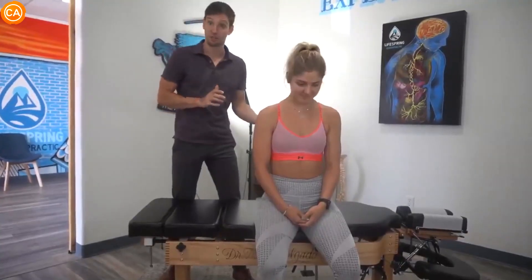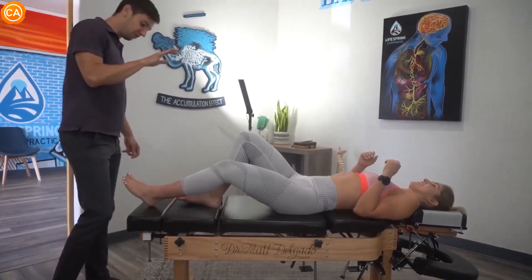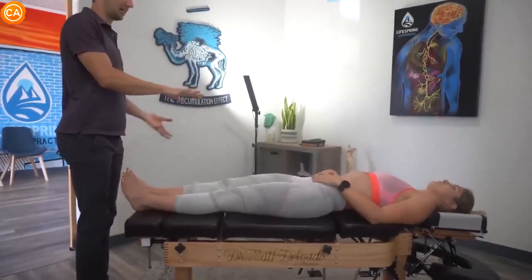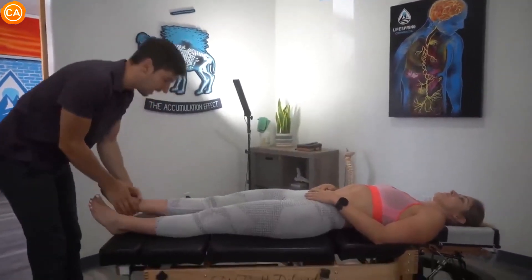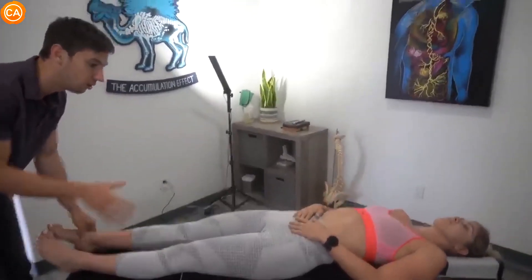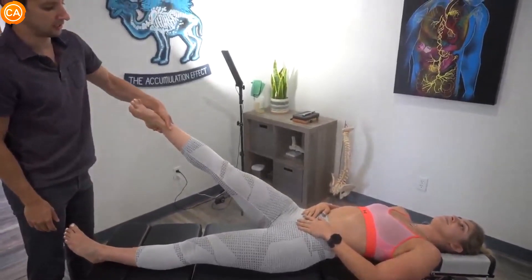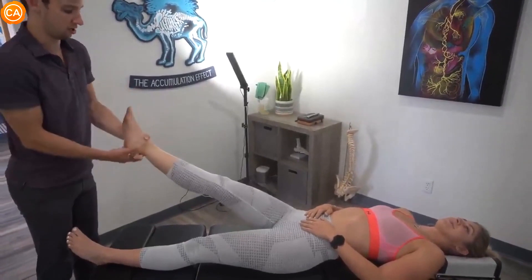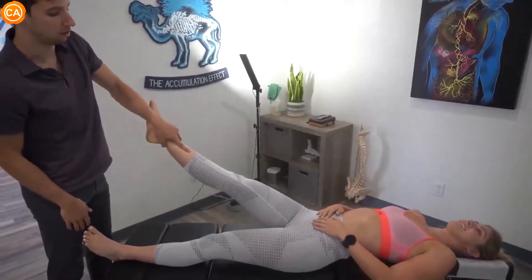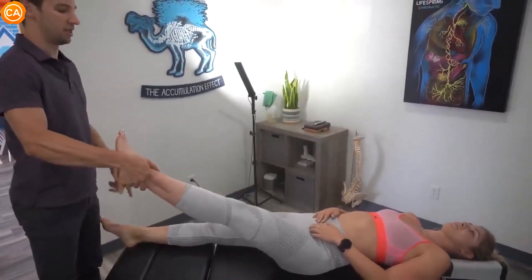Let's start you face up, actually. This is the first time I've done this, so let's start you face up. We'll do a few muscle tests with the low back and then we're going to adjust the low back first and work our way up. With the muscle test here, we're going to test the hip flexors, TFL — we'll do some of the glutes also. I want you to hold this. I'm going to push down — don't let me. I'm going to push down and out — don't let me. And then here, I'm going to push down and in — don't let me.